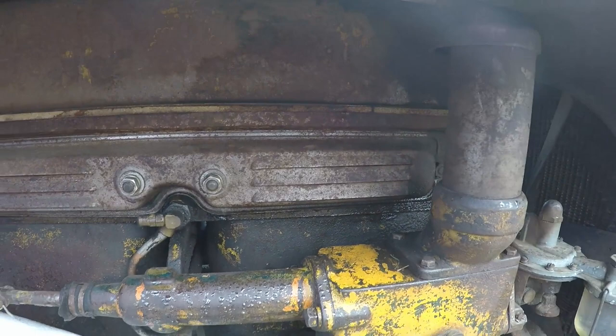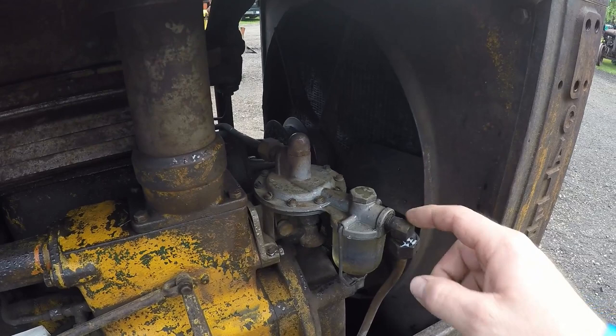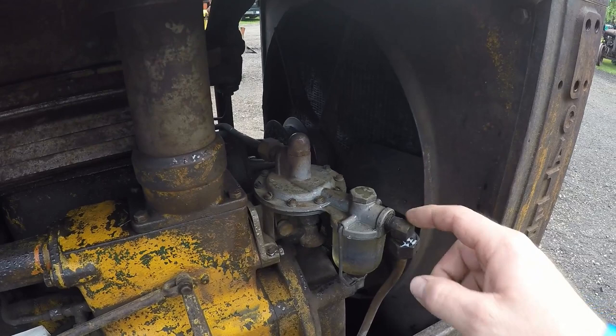This still has the louvered spark plug cover on the side — that's an item that's usually always missing and very hard to find. Nice little feature to see on there. Got the mag covered up because there's been some rain. These had the fuel pump on the front.